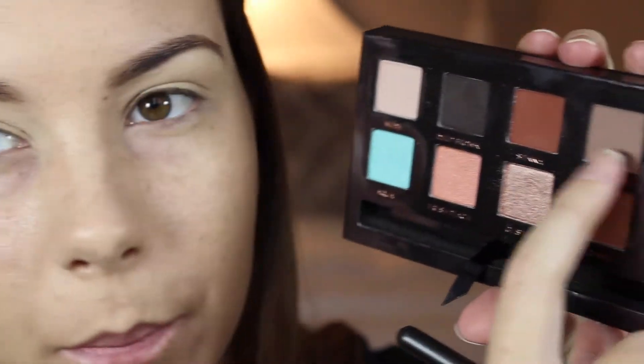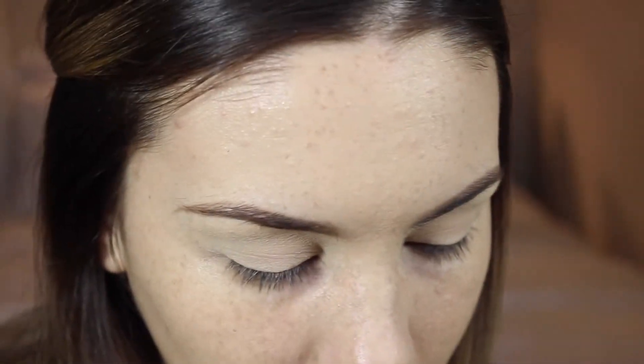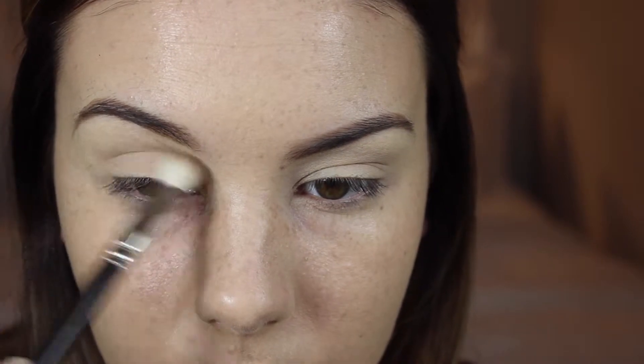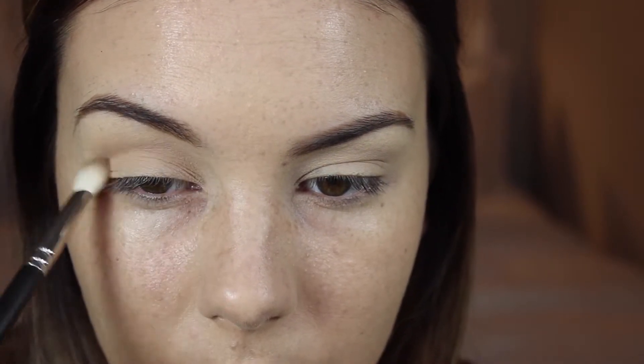I'm going in with warm taupe and I'm just going to blend that through my crease. Using a bigger, fluffier brush I'm just going to blend out the edge of that shadow.